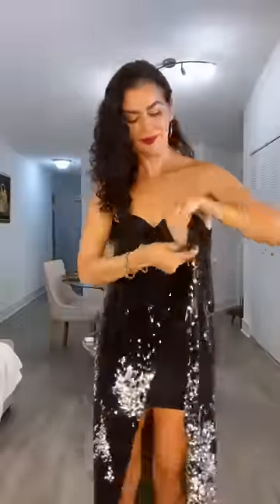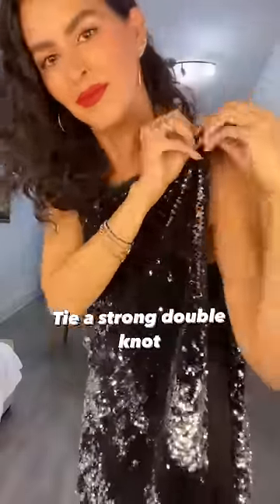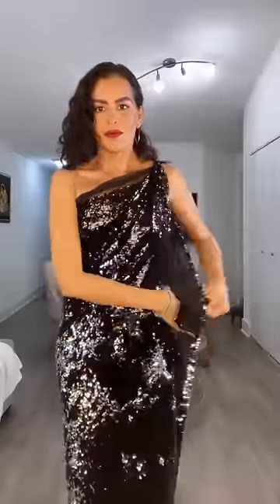DIY holiday sequin dress, no sew. The first thing you're gonna do is just grab the sides, tie it on your shoulders with a strong double knot, and then you're going to pull the back side of the fabric towards the middle.